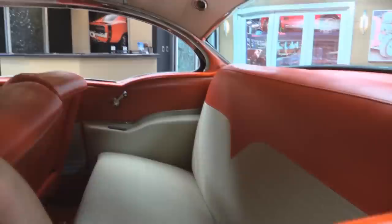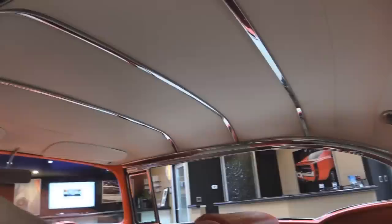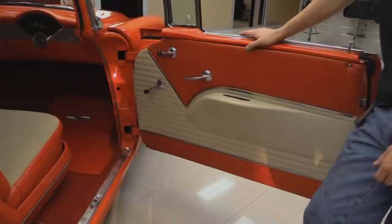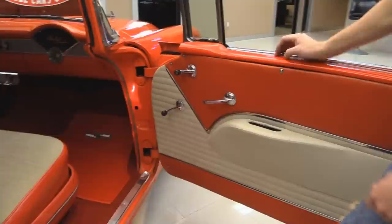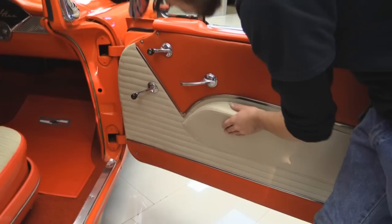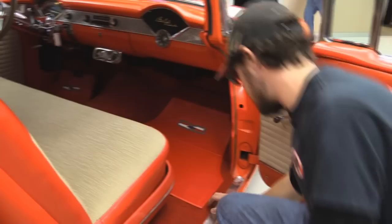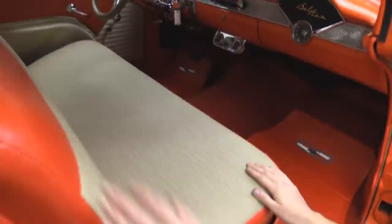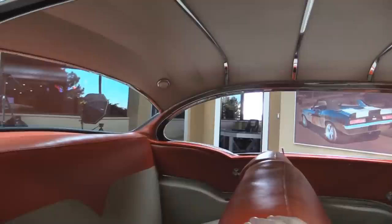Rear seat looks like it's in great shape as well. Custom upholstery back here along with the seat — absolutely beautiful. It does come with a fire extinguisher, not that you should ever need it. The headliner is absolutely beautiful in this car. We are missing a lens in the back there — we'll have to get one of those. Absolutely awesome. On the passenger side, this door panel looks every bit as good as the driver side, in really good shape. Upholstery looks like it was done about the same time as the other side — that's the way you should do it. Underneath the mat, carpet's in really good shape. I love the red carpet in this thing.